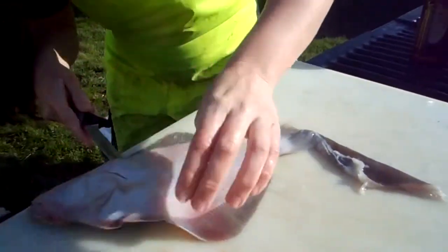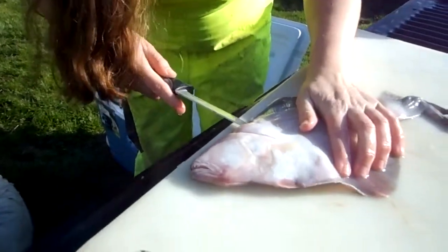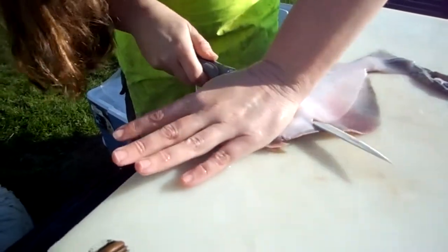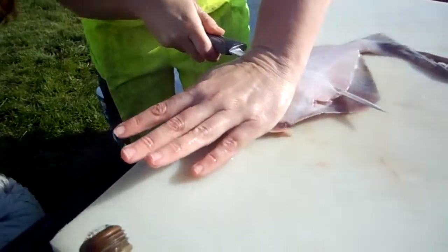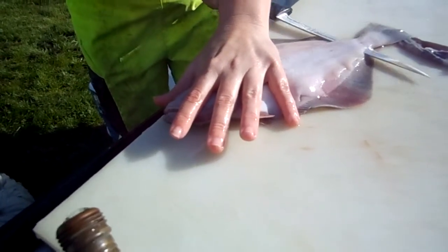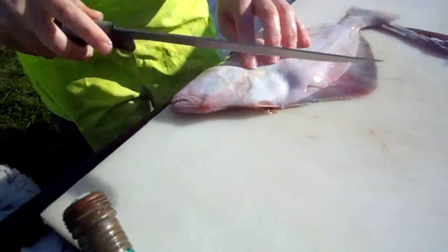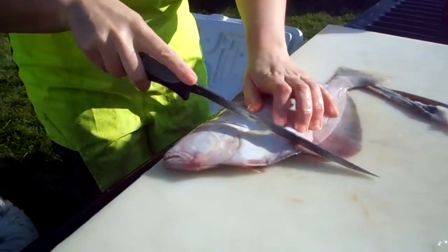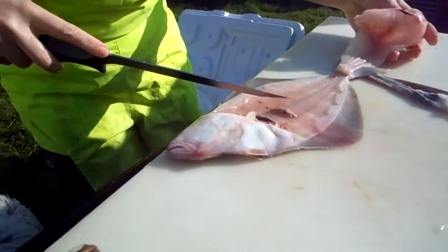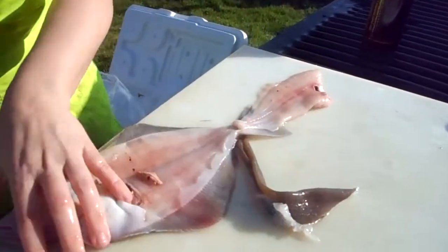Get that knife across. Make sure you come out on the right side — there we go. Now that it got the cavity there, it's okay, that's what our hose is for.